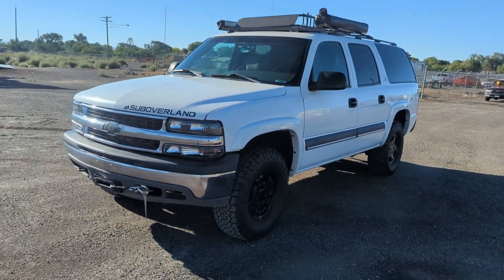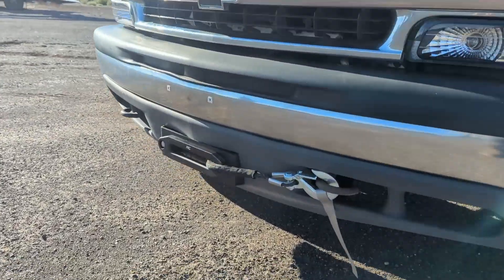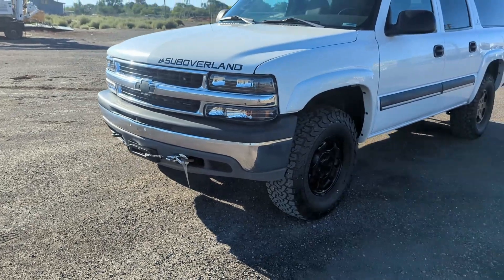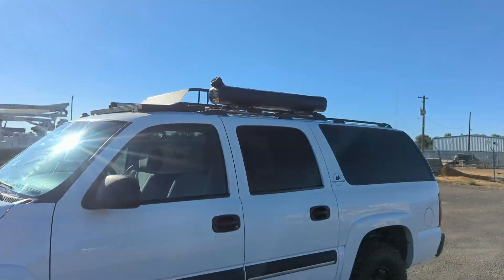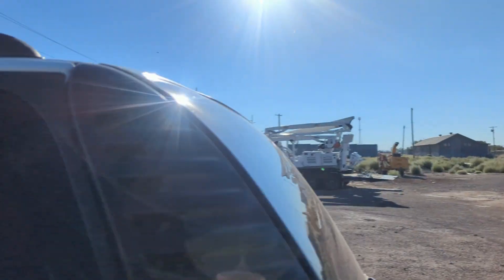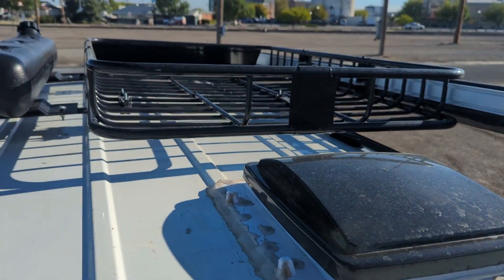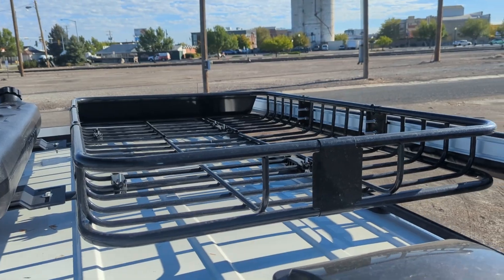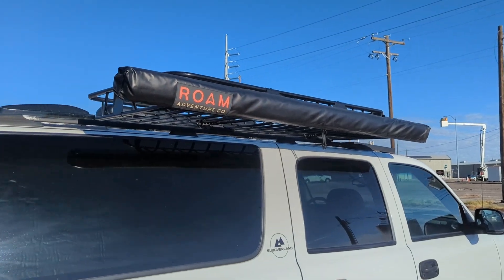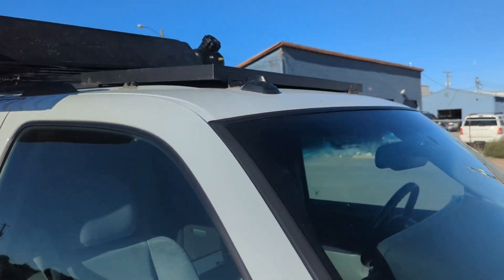This one got new headlights because the housings were broken — we do a lot of that. And as far as add-ons, this one got a 12,000-pound winch. It's a hidden winch so it looks really stock — I love how these turn out. Then it's got a solar shower up top by Waterport, an offset fan, a Ruff Rack, a Rome awning, and a 100-watt solar panel up there.